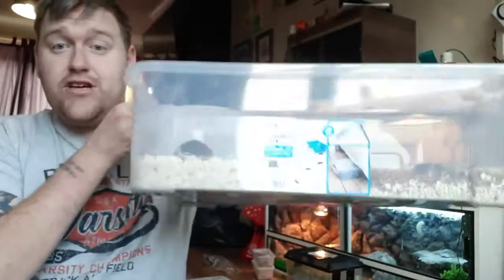To start off, you've got your mealworms and no beetles yet. Go out and buy yourself a big tub — this 32-litre one. I've got oats and substrate; that's all you need. Cheap and cheerful.